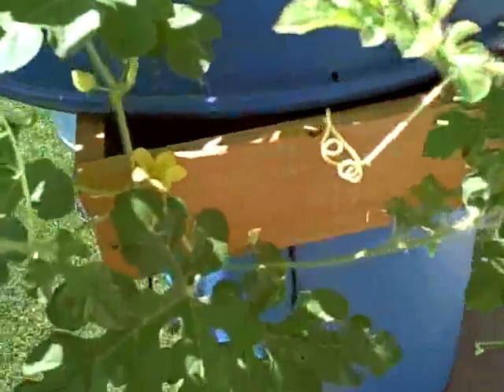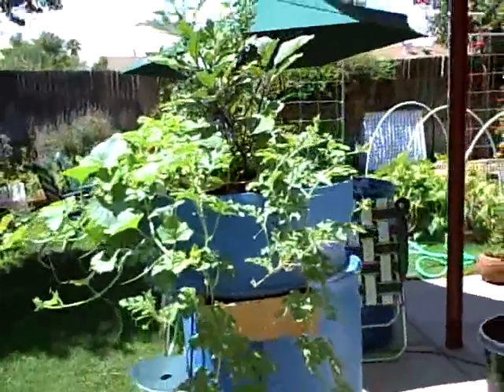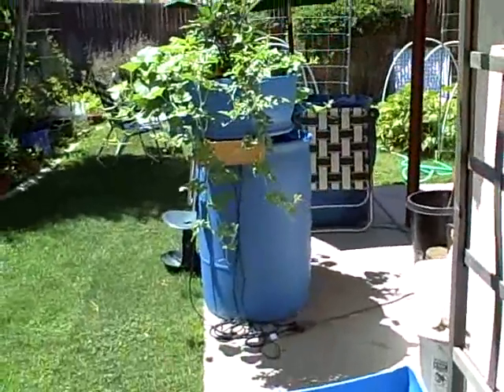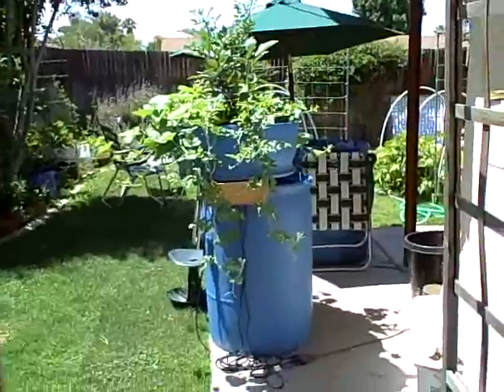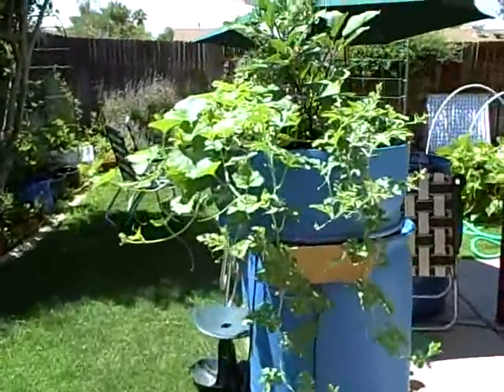You can see the goldfish in there, and the watermelons are even flowering as well. Let's see if I can get a wide shot of it this way — the whole system is really working and it is really growing.